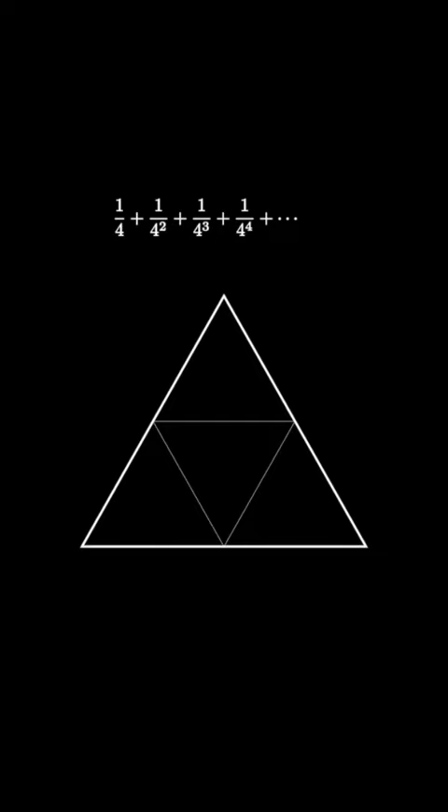Have you ever wondered about the infinite sum shown here: 1/4 plus 1/4 squared plus 1/4 cubed, and so on? One way to make sense of this sum is to start with an equilateral triangle and decompose it into four equal pieces, then shade the middle triangle, which represents 1/4 of the area.